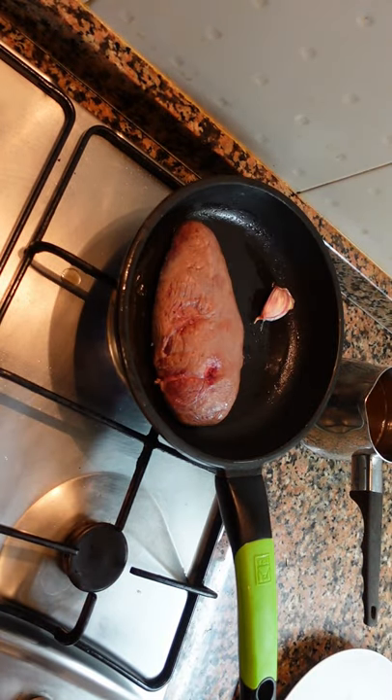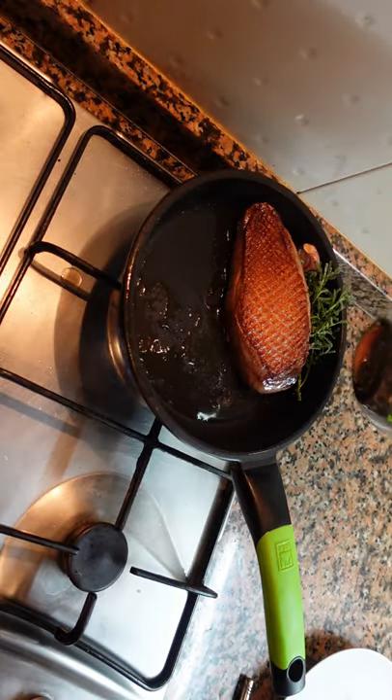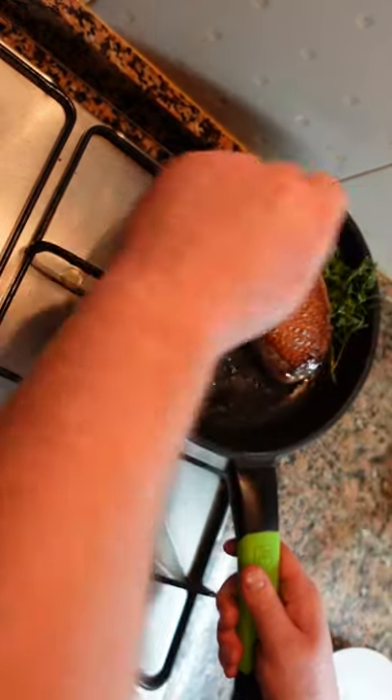Season, hot pan, render the fat. Add aromatics, garlic, thyme. After a few minutes of cooking, add some of the fat back into the pan. Baste.